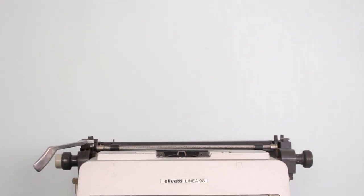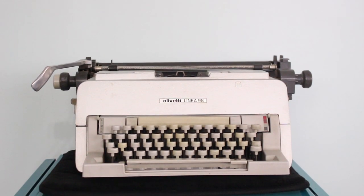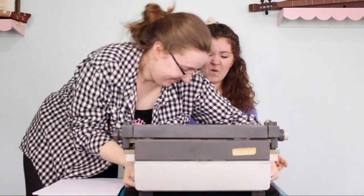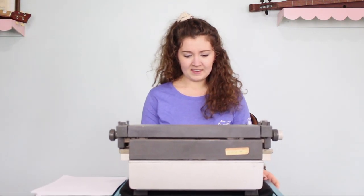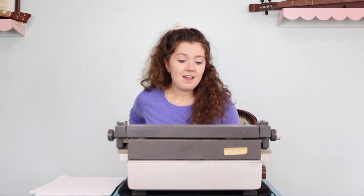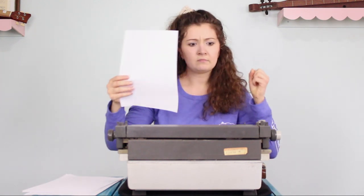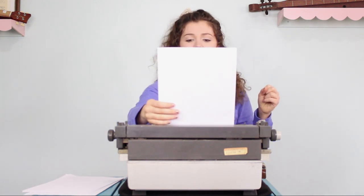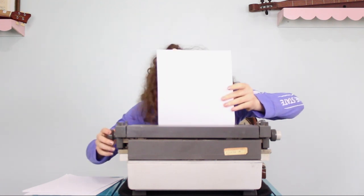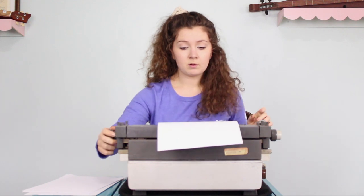Oh god, what is this? That's ugly. I don't want this one. Take it back. Olivette — what's that? Confetti? Olivetti? I just burped on it.